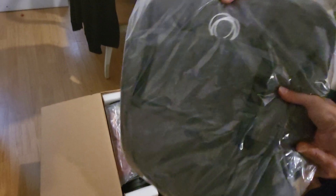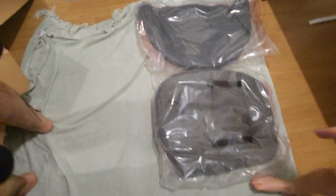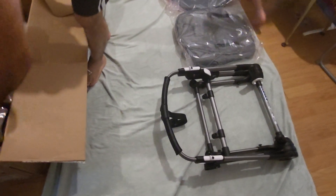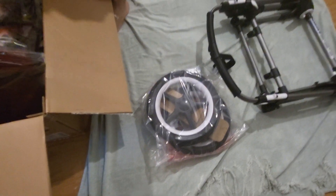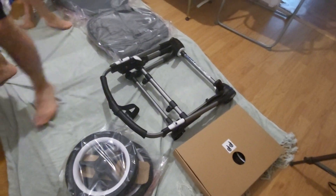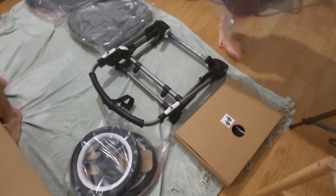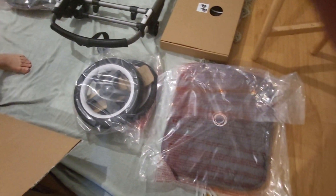I've chosen the grey melange set which comes in a lovely grey colour. So we have the hood, the seat, that's the frame, these are the wheels — I think these are the front and the back wheels — and that's another set of wheels as well. That's the apron; these are all the materials.